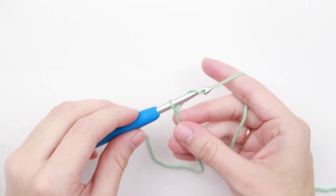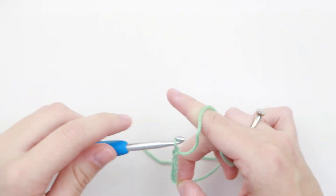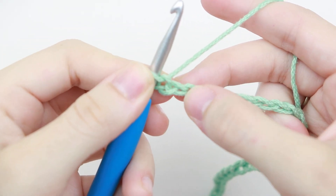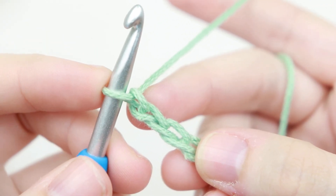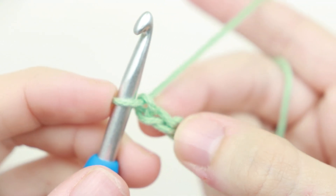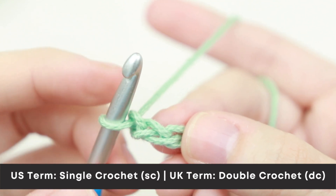To get started we're going to chain 32. For our first row we're going to single crochet in the second chain from your hook. This loop on our hook does not count as a chain, so we're going to start from here — this is our first chain and this is our second chain — and we're going to single crochet into that second chain.